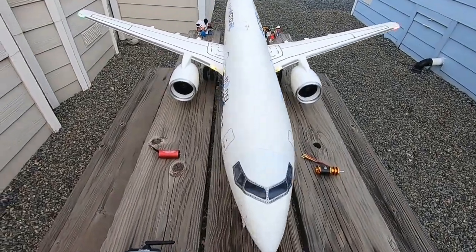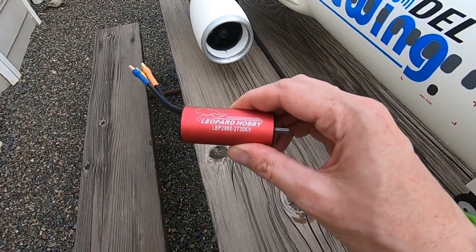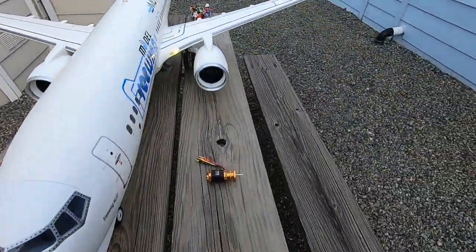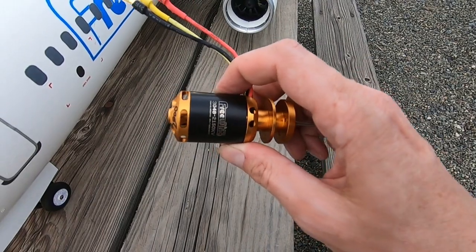On the right side, we have a Leopard Hobby 2860 2730 kV in-runner in that nacelle. And then over here we have the stock one — this is the stock Freewing 3048 out-runner.